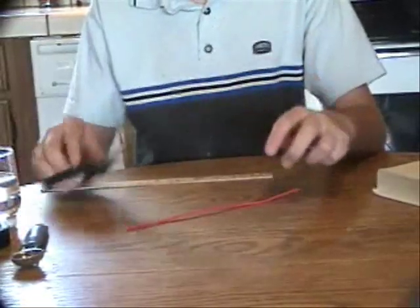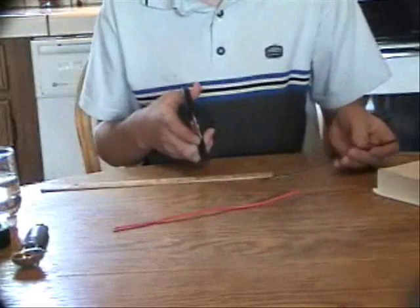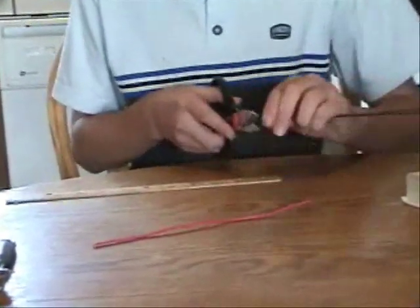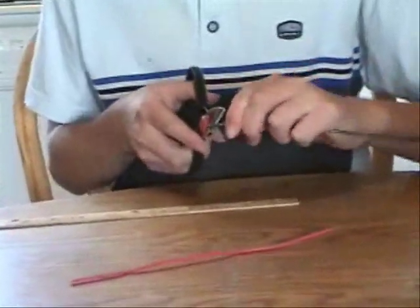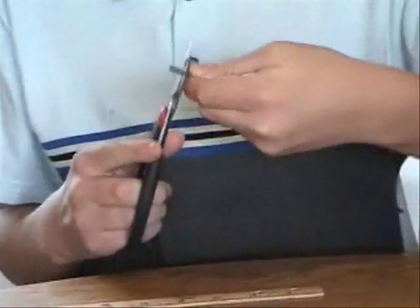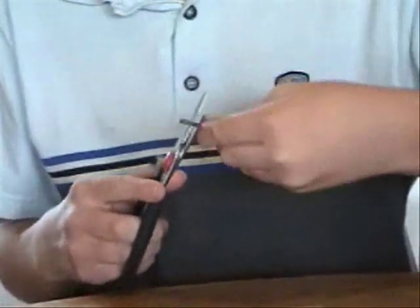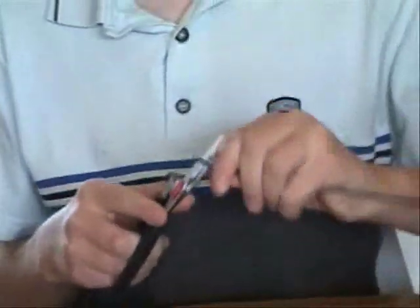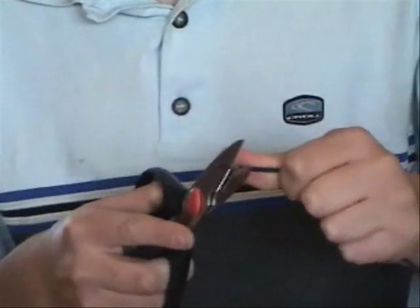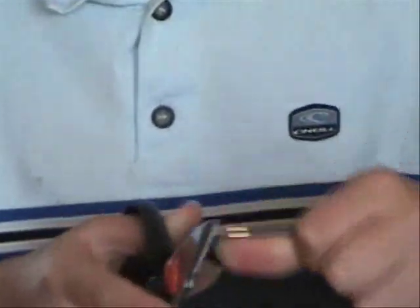You have to cut off about one-fourth of an inch of the insulation. Pick up the scissors. Gently start cutting the wire — don't cut the wire itself, just the insulation. You want to pinch the wire with the scissors and slowly revolve the wire. This will get the insulation loose. Then, if you do it right, you can just pull off the piece of insulation.